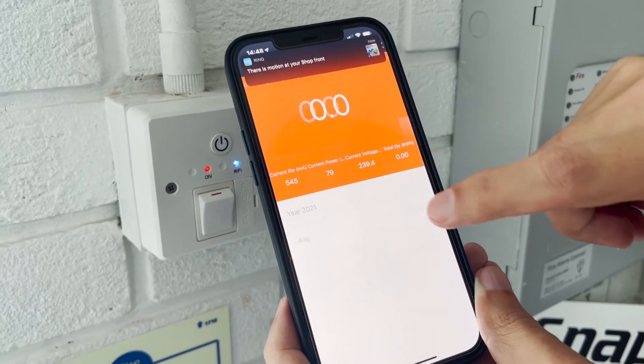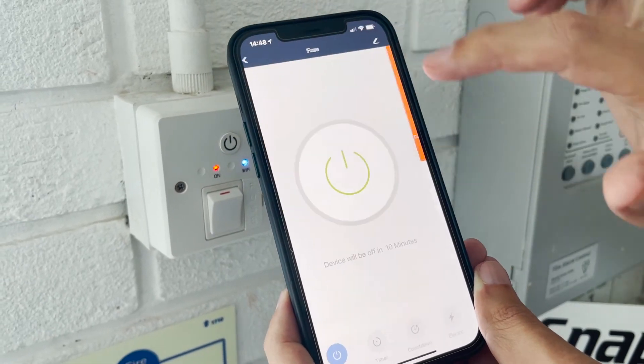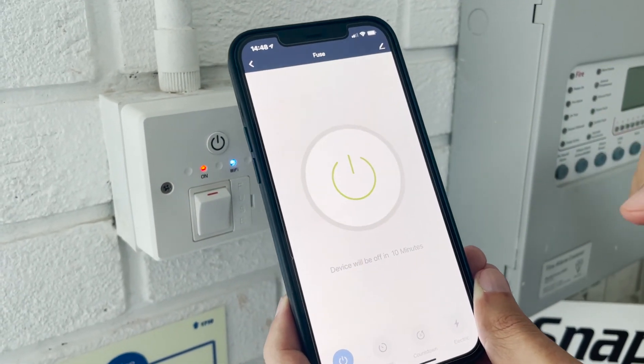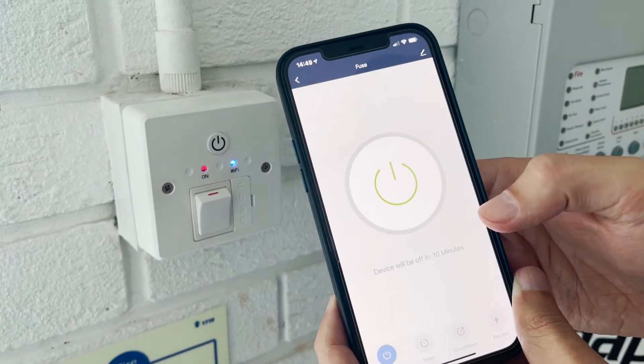You also have an option to see how many kilowatts this device is using. These are all the options. This is ideal for a towel rail radiator — electric towel rail radiators. Thanks.